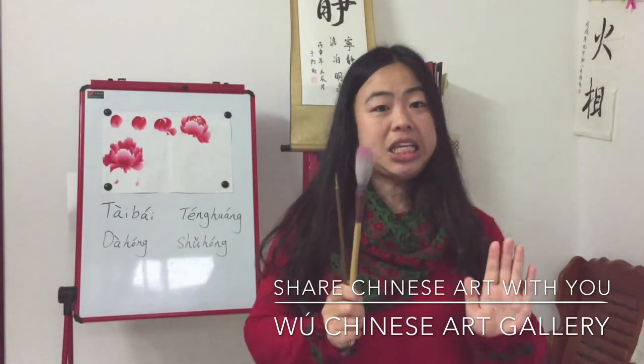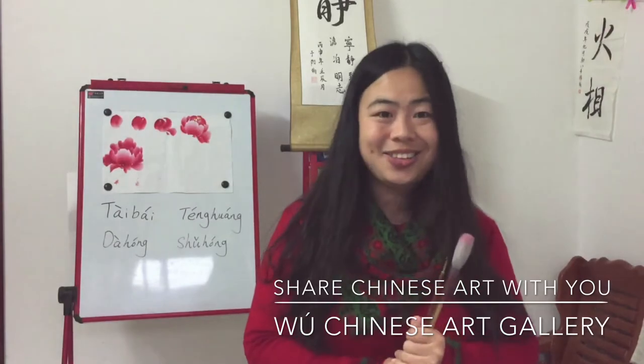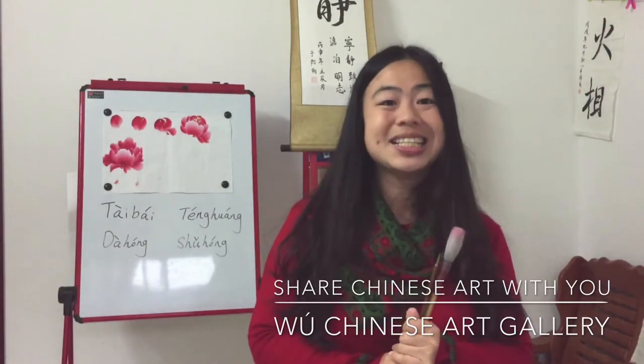That's all we need to prepare for this lesson. Now let's start our lesson with Master Deng Mengjie.